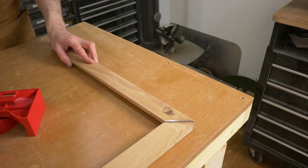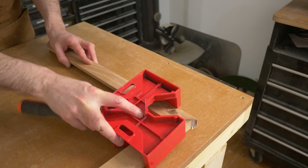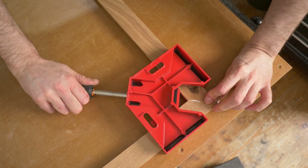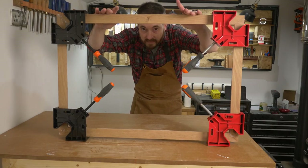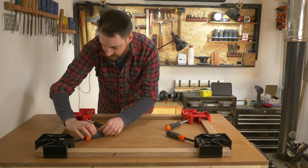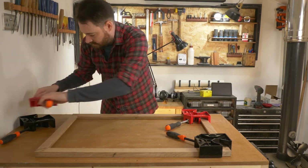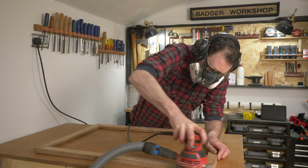Now I can get it all glued up. I just got some PVA wood glue put on, the mitres pushed together, and the clamps tightened up. Then I just left it all overnight to dry. The next day I can get all those clamps taken off and give it another quick sand just to remove any glue squeeze out.